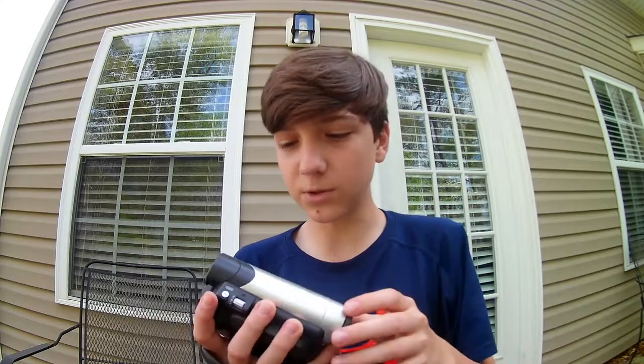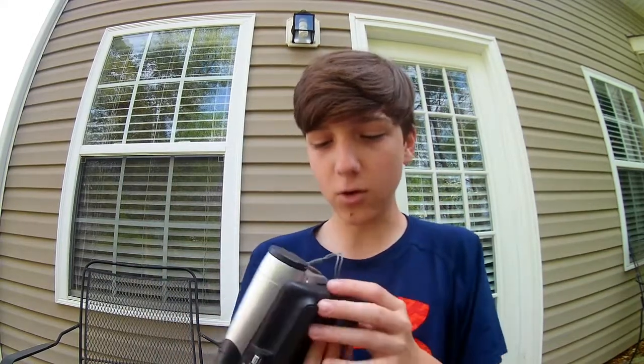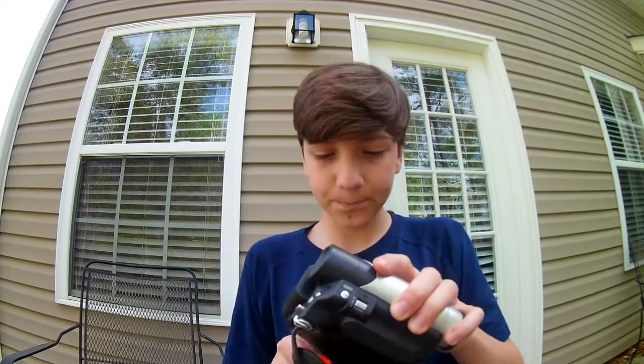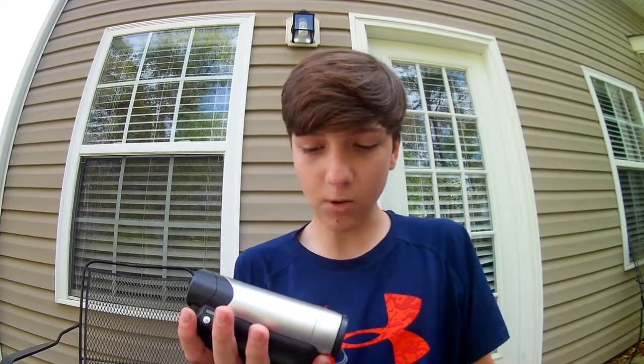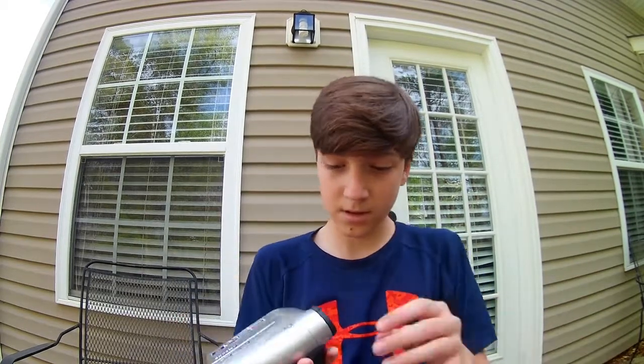It uses tapes, which is old school and nice. I just need some cords for it. It's got a place for a tripod and it's called Mini DV Color Night Shutter High Quality. I'd say it's pretty nice, and I only got this for one dollar — even though it was marked five, they said since there are no cords, go ahead and take it for one.